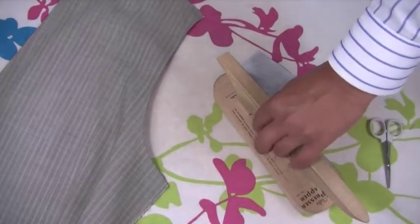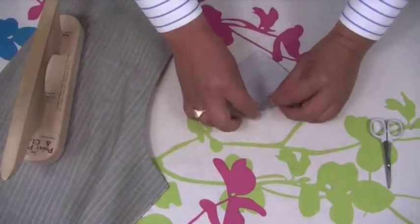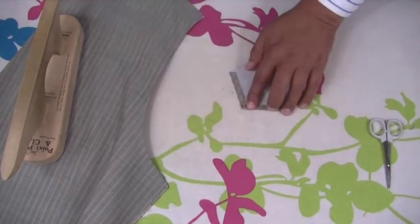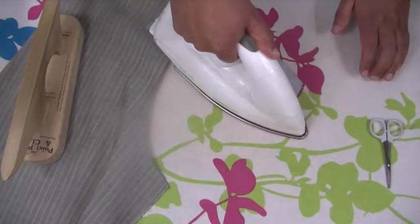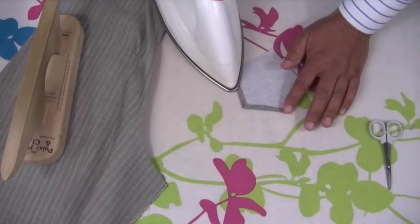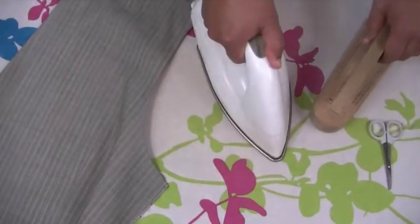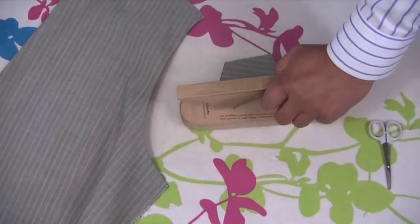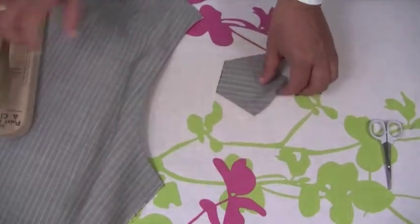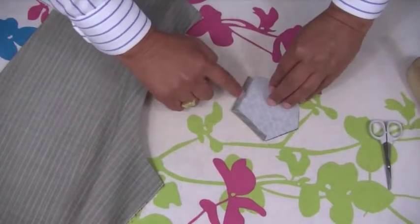Work with the clapper on this part here as well - the part we've marked we need to fold as well, like so. Just fold these over and press, then turn this over and again press it on this side. Now that we've got these two parts pressed over, what we need to do is stitch these down.